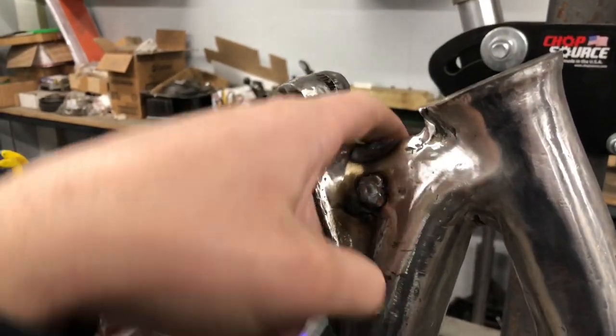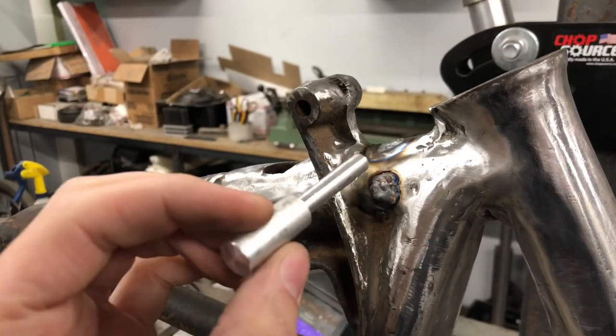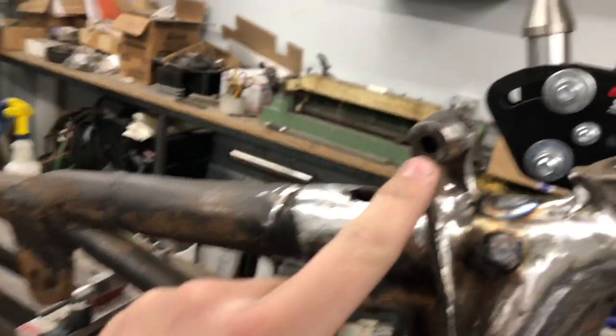I welded up a few of the holes — one on this side also — and I spun this aluminum piece to slide in here, so that when I'm filling this hole I don't actually fill the through hole.